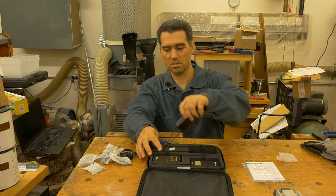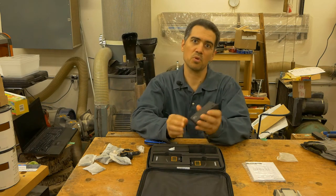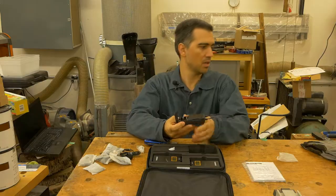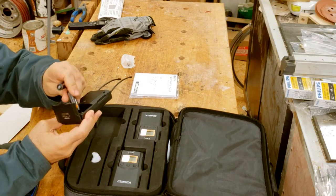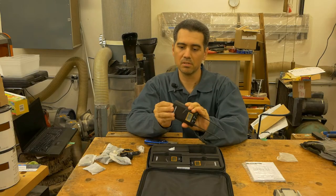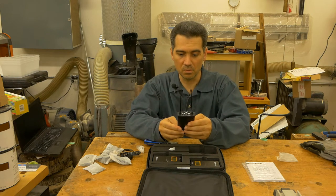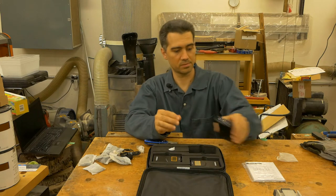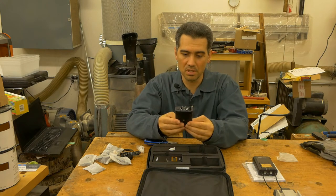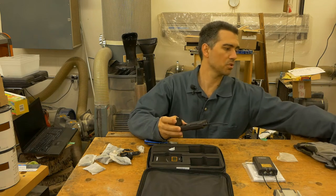Let's take them out. This appears to be the transmitter, and it is working on two AA batteries. As soon as I open this, I will insert the batteries that I already prepared. And we'll see how to turn it on in a few minutes. I believe this is one of the transmitters, and it is also operating on AA batteries, so I have two more that I have previously charged.